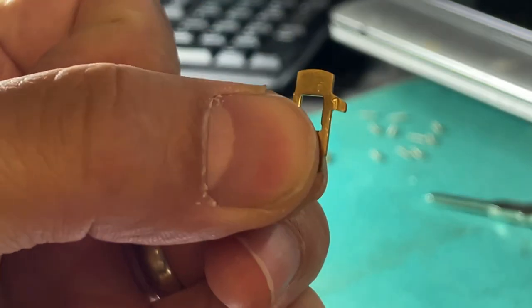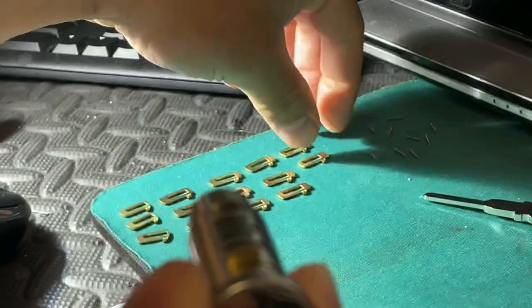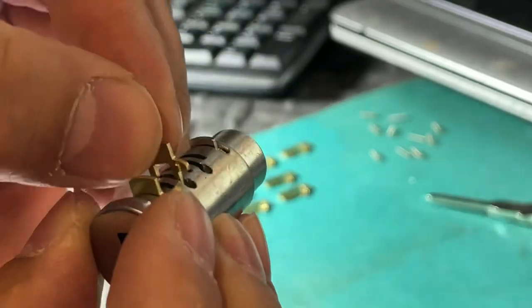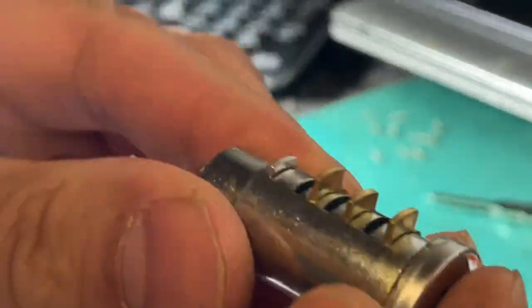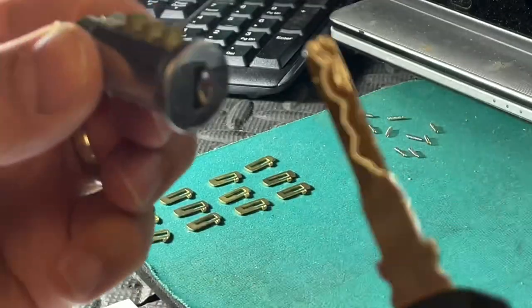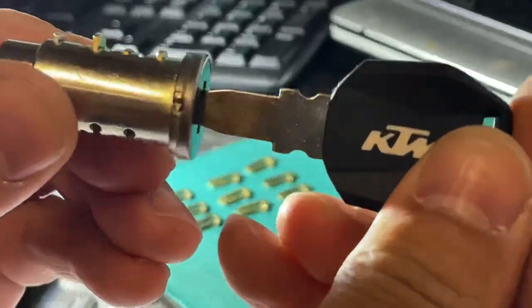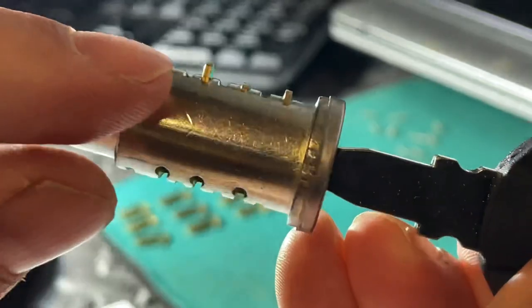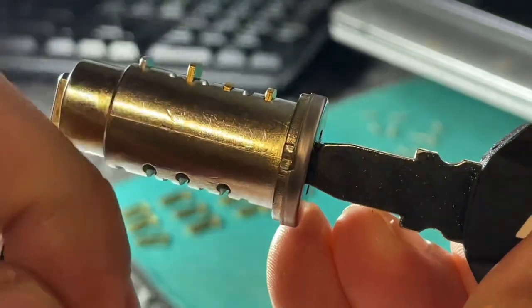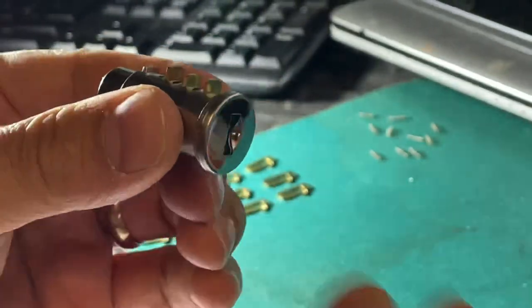We'll try the number ones first, so I put them in there like this. Now when we put the key in, all of these should fall into the barrel. None of them are correct - that is not correct, because it must fall completely in otherwise the lock won't turn. So we know these are all wrong.